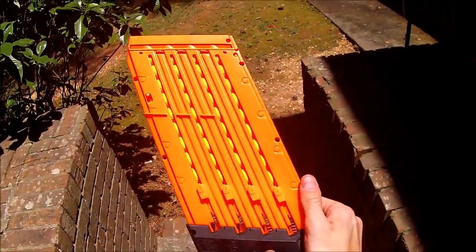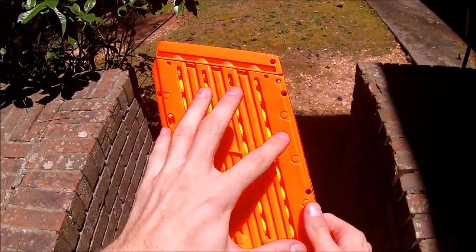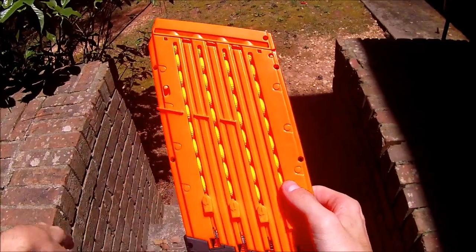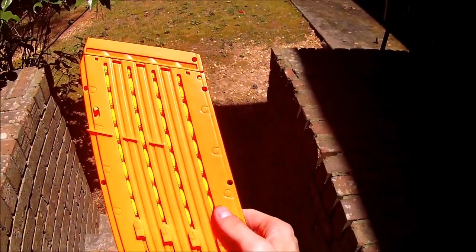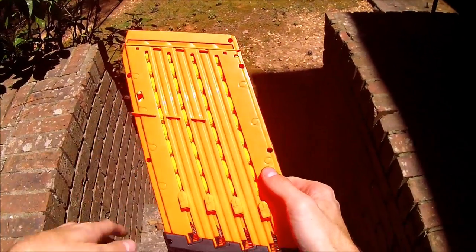Hey guys, it's Jack, and I'm making this video in response to a comment. Somebody told me in the comments that I was a liar — that you couldn't put 44 high-impact rounds or balls into a Chaos Clipazine or magazine without it jamming your blaster. And I don't think that that's true.